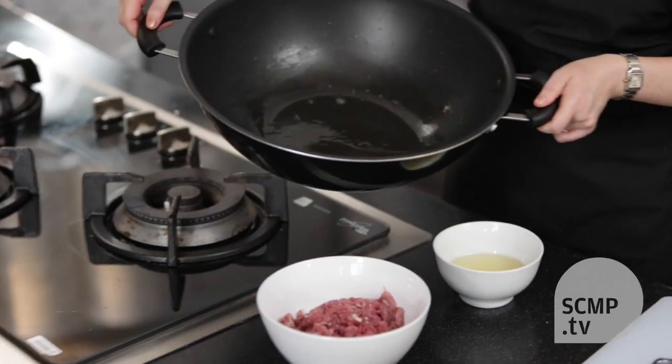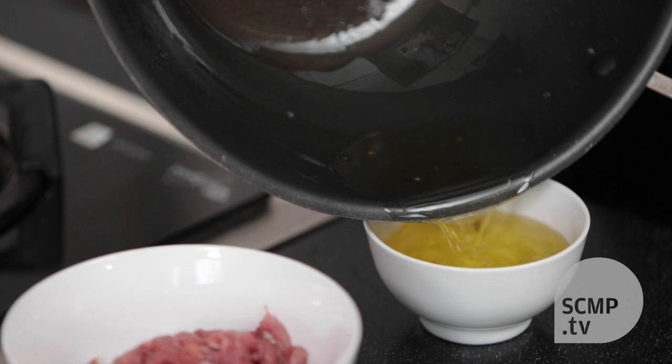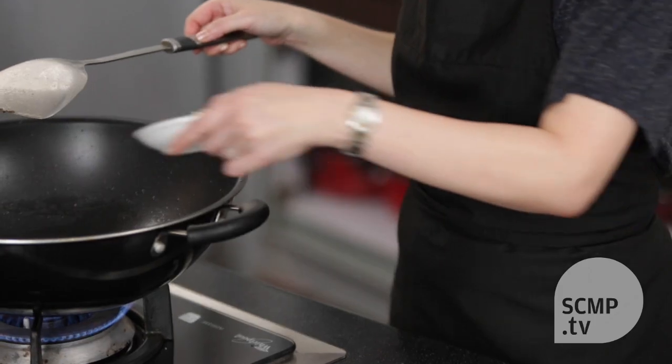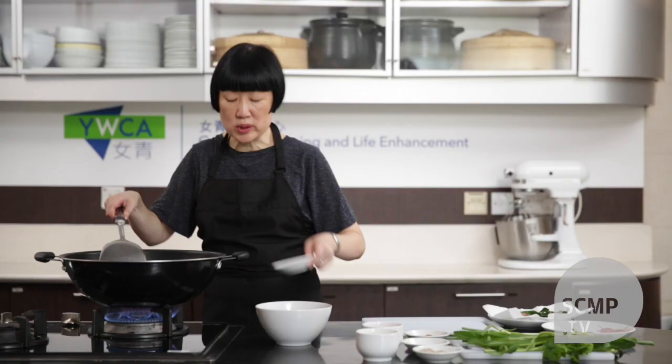Once again you want to pour off the fat, leaving behind about 20 milliliters. Then add the garlic and stir fry until it's very pale golden.